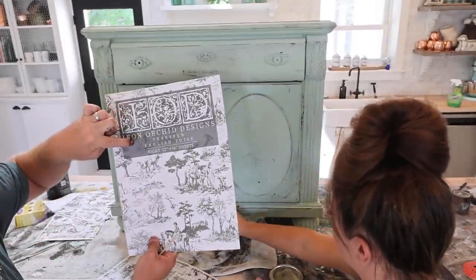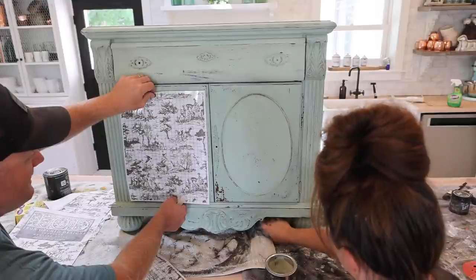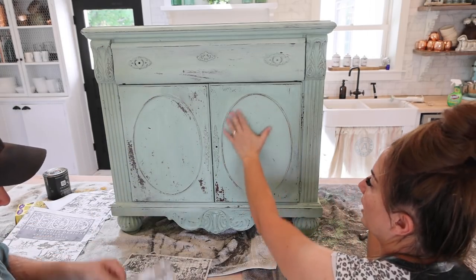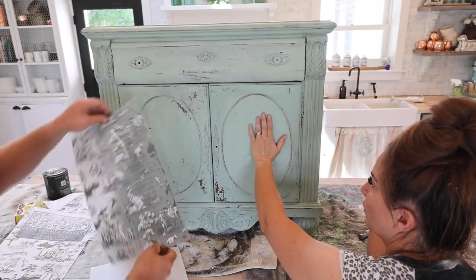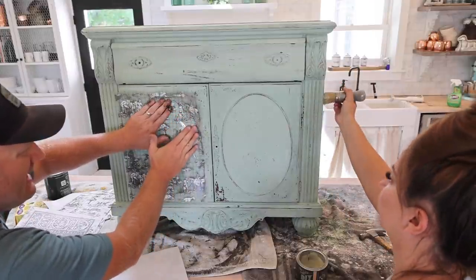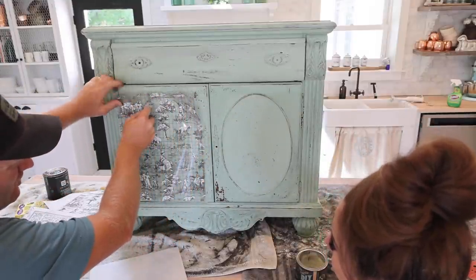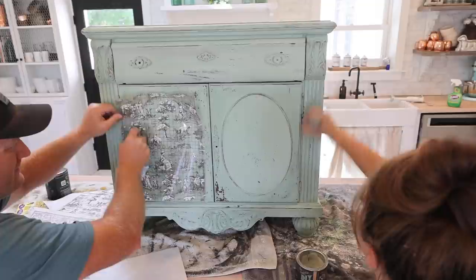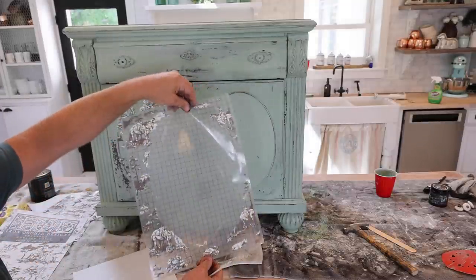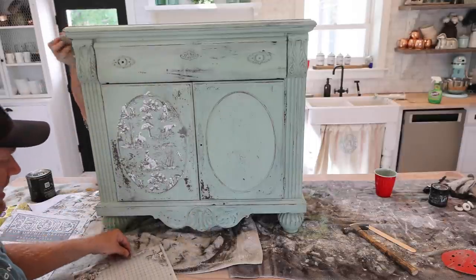We've got the Iron Orchid Designs Transfer in English Toil — they're 12 by 16 sheets. We used this on a dresser a couple of weeks ago and now we've got two sheets left and a couple of scraps. I think this is going to fit on here perfectly. I'm using clear wax around the areas, and we're just going to put the transfer on and then clear wax over the top of the transfer. I'm just going to put the transfer on and worry about the edges later — the leftover corners could be used in small places, so I'll save the backer just in case. That's all that's left — not much on the edges, just a couple little pieces of design, maybe this woman on the horse, but not a lot to save.